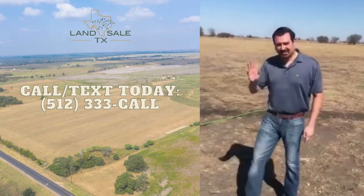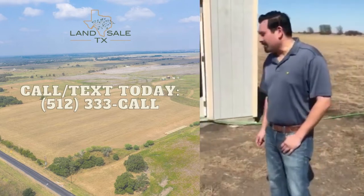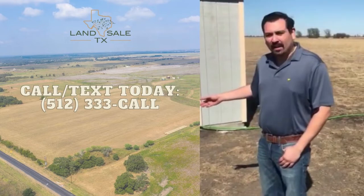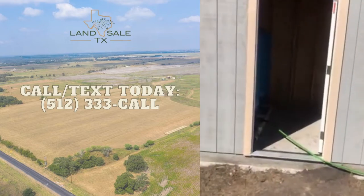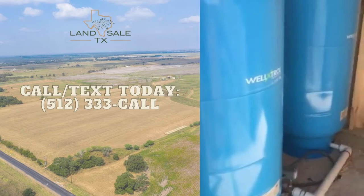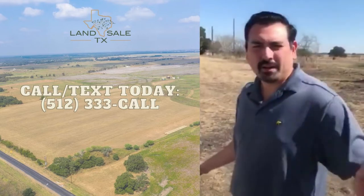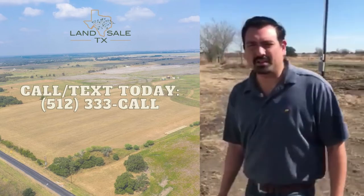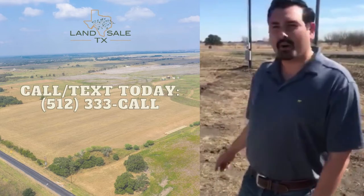I have my colleague Daniel Tobar here. Daniel, you want to tell them a little bit about the water well? On this particular well we have a six-inch casing. We have two pressure tanks that are going to be servicing our four tracts. We're in the process of getting with our plumber to run the lines approximately 560 feet east and west to service these four tracts that we have subdivided, and the water pressure is looking good.